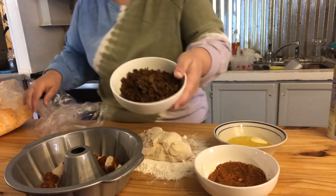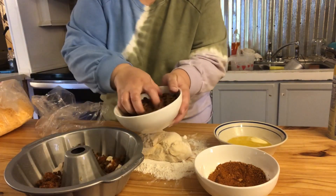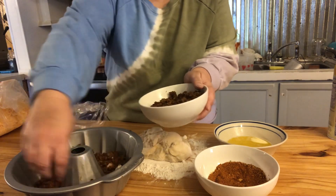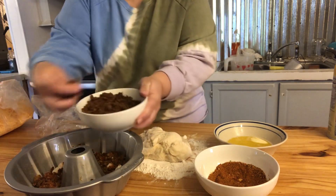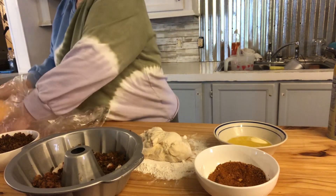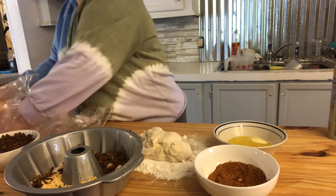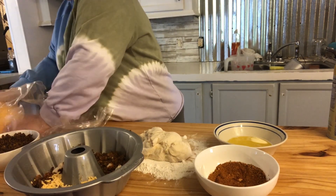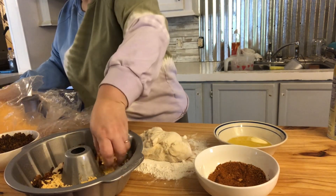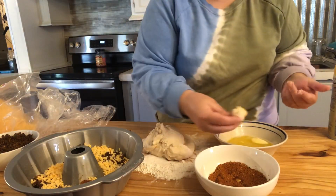Take your cooked taco meat, just spread it, put a layer of cheese, and continue until you use all your bread.